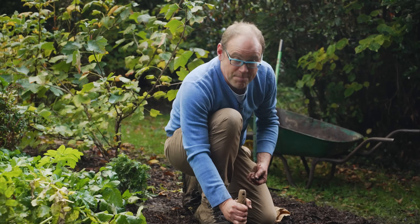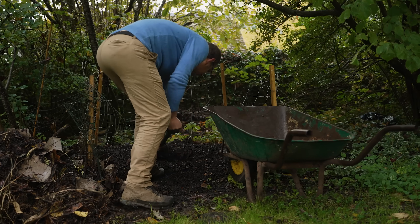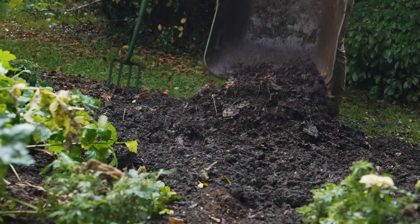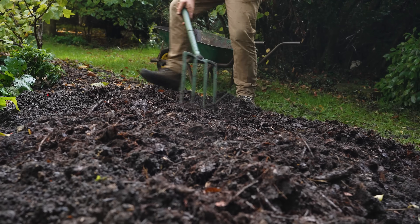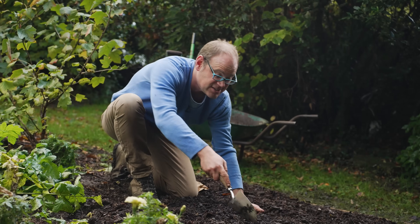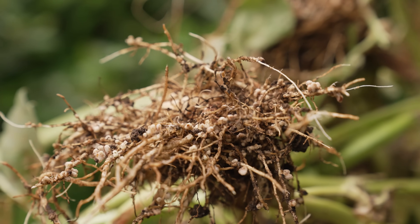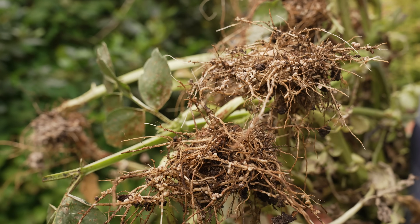I've improved the soil here with just a barrow load of well-rotted compost with a bit of leaf mold mixed in — just any sort of organic matter. That'll help to gently improve the soil for your beans. But the magic thing about beans is that they team up with bacteria in their roots to actually fix nitrogen from the air and create some of their own fertility. That's pretty amazing.